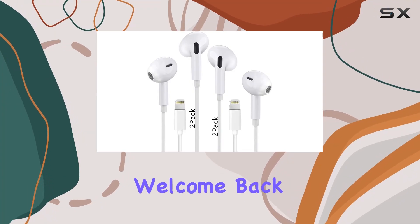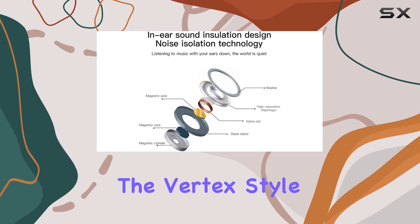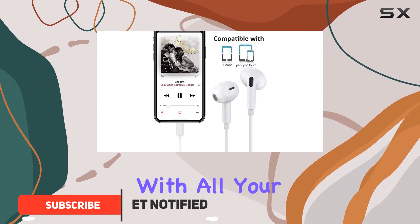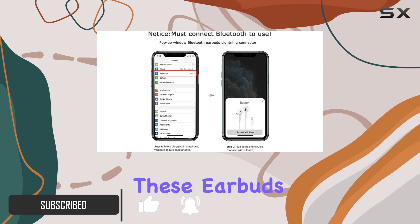Hey everyone, welcome back to the channel. Today I've got something interesting to talk about: the Vertex Style Wired Lightning earbuds. These are M5 certified, ensuring seamless compatibility with all your lightning connector devices. Let's dive into the sound quality.